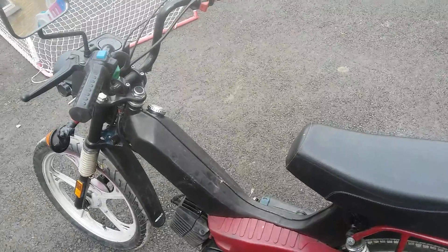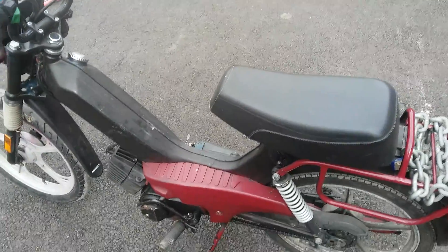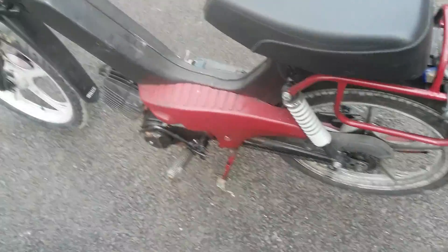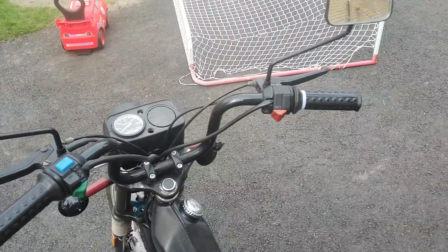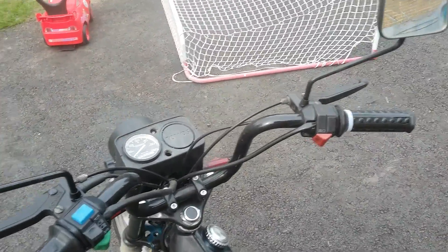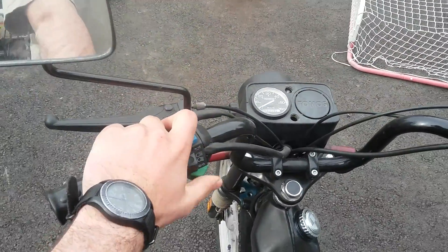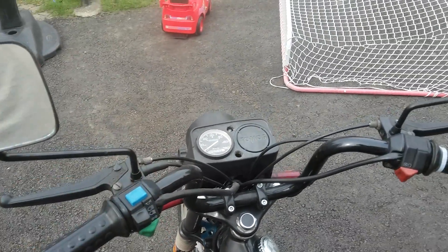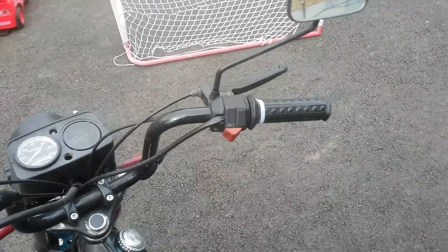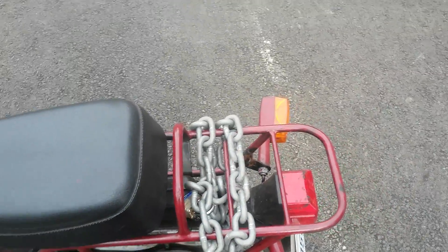I was considering putting a 70cc head on this, but it's a chain-drive two-speed automatic transmission. First speed engages at 15 kilometers, then it switches to second and goes up to about 55 kilometers an hour. I'm not sure what a 70cc kit would do to that transmission — it's not a belt drive, it's a gear-driven two-speed automatic unit in that box over there.